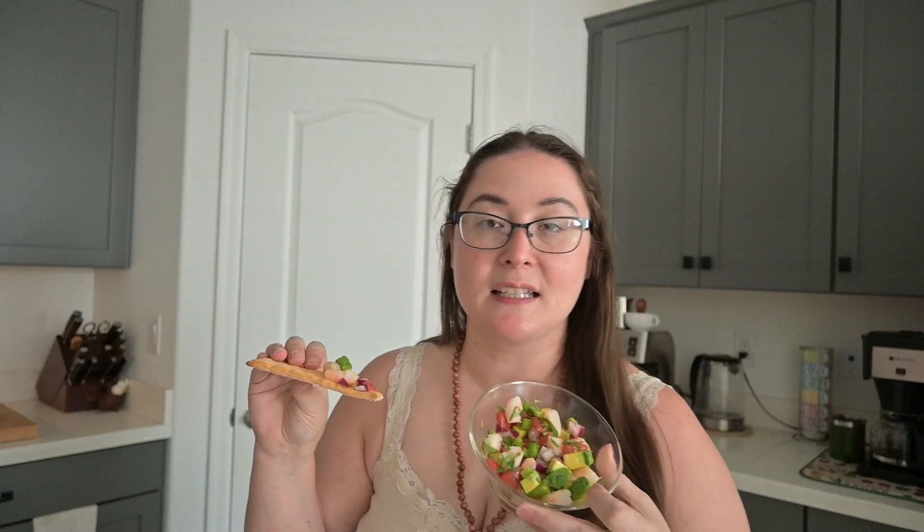I decided to serve it with a side of gluten-free crackers — specifically Wasa gluten-free crackers that were given to me by someone who wasn't a huge fan of them. I think they'll be really good with this. It's rather similar to a ceviche, but I can't get the freshest fish where I live, so this is a great option. Oh my gosh, this is so good! I have all the ingredients to make this a lot, and I have a feeling I'm going to be eating this for lunch every day this week.